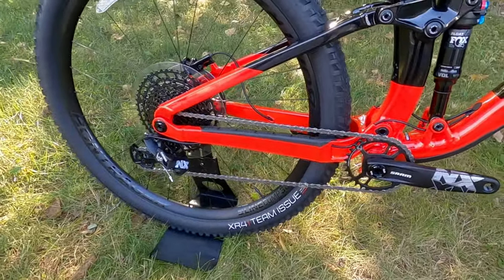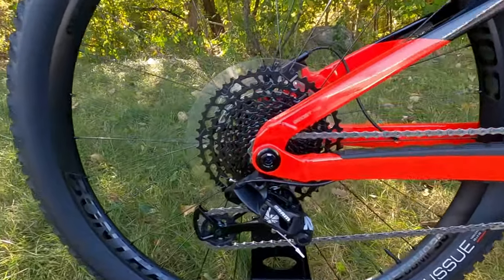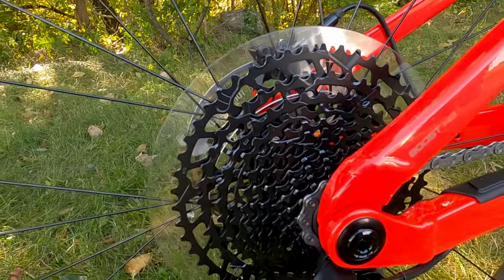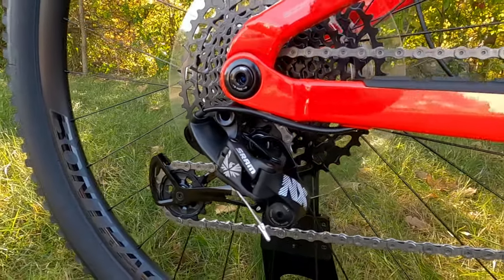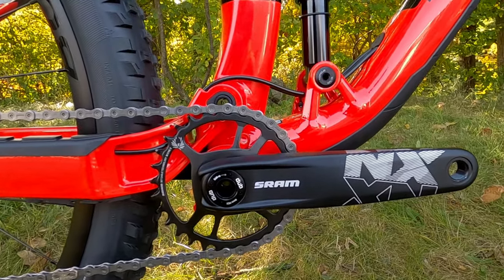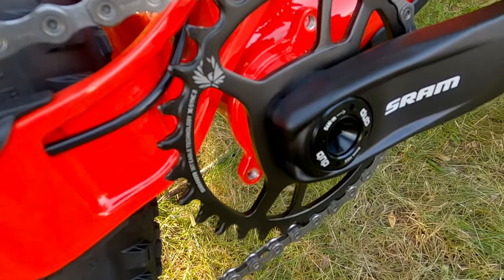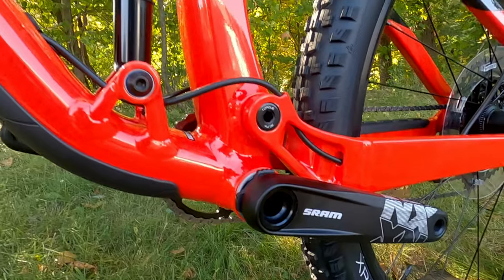Drivetrain-wise, the EX7 comes with a SRAM NX Eagle drivetrain with an 11-to-50 tooth cassette on the back and the SRAM NX rear derailleur. Up front you've got the NX crankset with a 30 tooth narrow-wide chainring running through a press-fit 92 bottom bracket with a DUB spindle size.